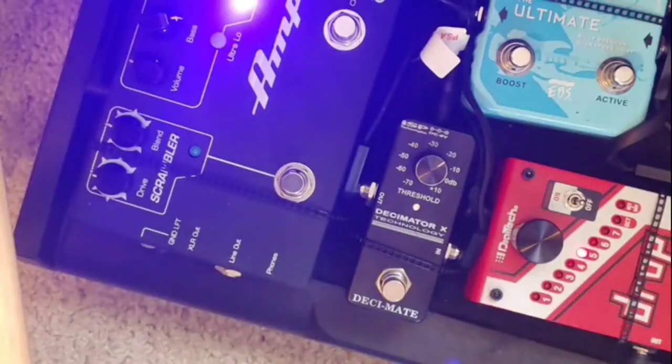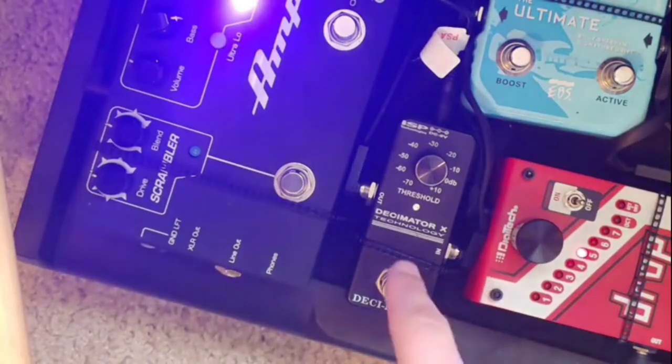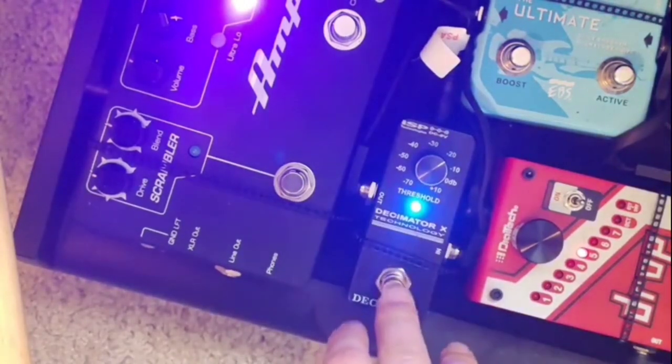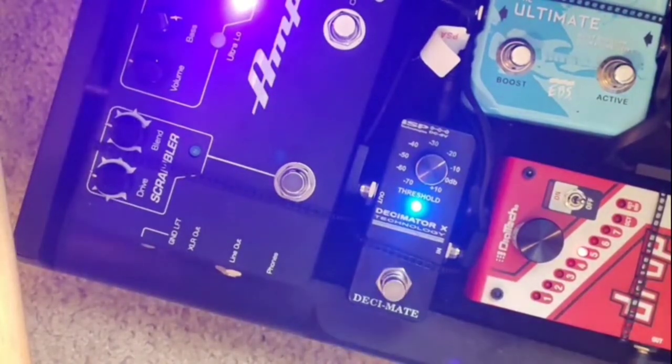We have come to the most boring pedal on the board, but a very important one — the Decimator pedal by ISP. It's the Decimator noise gate in a smaller housing. It really is so important. I'm using a ton of compression — two compression pedals — and a lot of gain, so you need it to be really quiet. Without it, it's very loud and noisy. But all you've got to do is turn it on and it's dead quiet. When you're playing loud, you really rely on it.